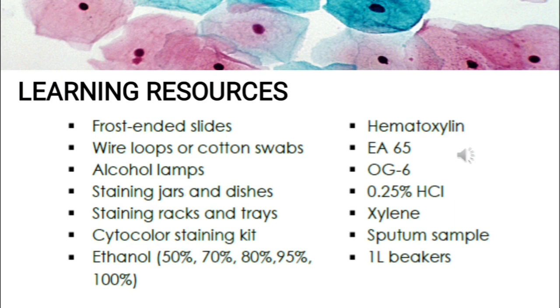The materials needed for this activity are the following: frost-ended slides, wire loops or cotton swabs, alcohol lamps, staining jars and dishes, staining racks and trays, cytochlore staining kit, ethanol at various concentrations, hematoxylin, EA65, OG6, 0.25% hydrochloric acid, and saline sputum sample in one-liter beakers.